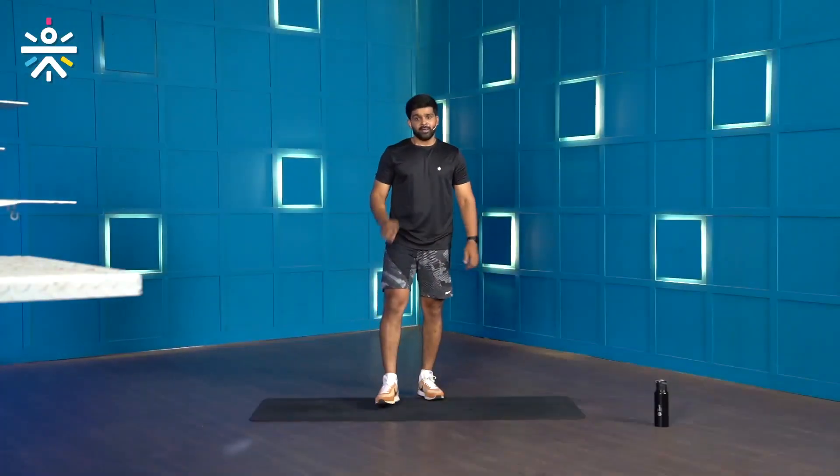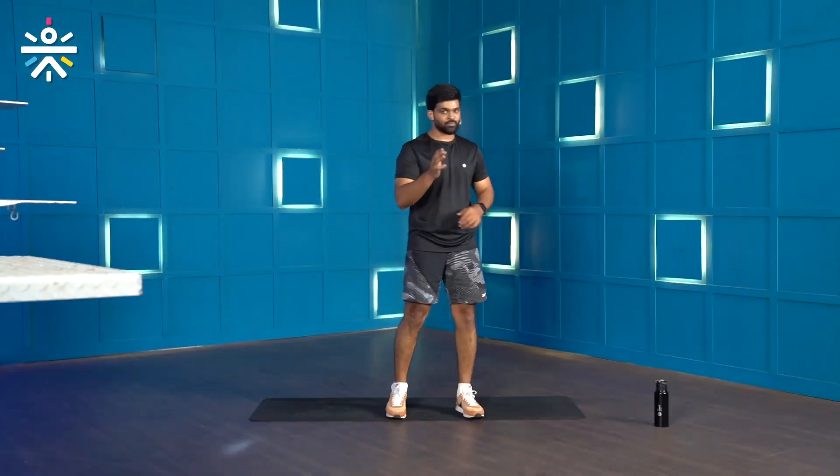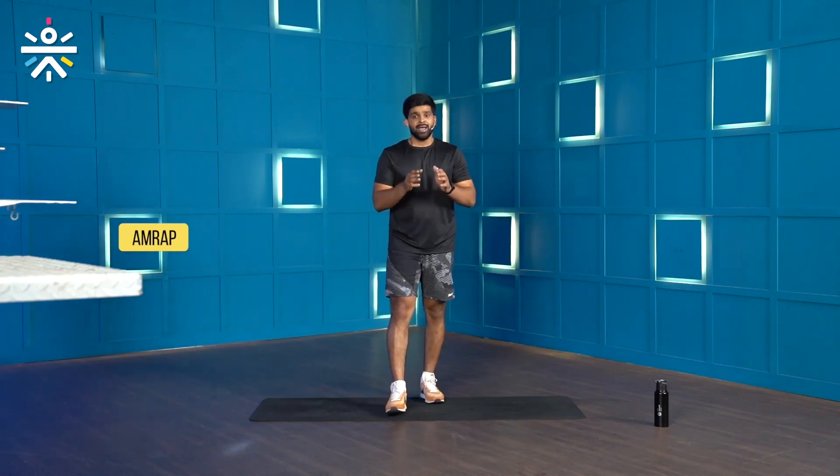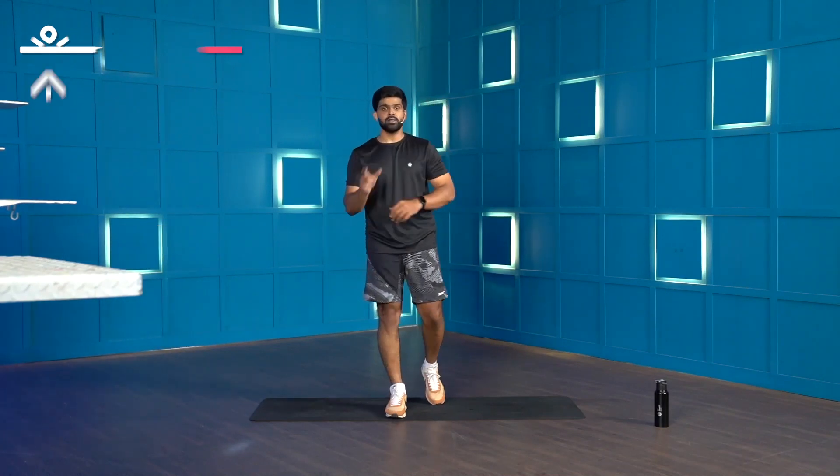Make sure you have your water bottle and a towel close by throughout the session, because this is going to be a 10-minute AMRAP — A-M-R-A-P. The meaning of AMRAP is as many rounds as possible in 10 minutes. We have 3 movements which are going to help you build a stronger full body, and also work on your speed, agility, stamina, cardiovascular fitness, and balance.